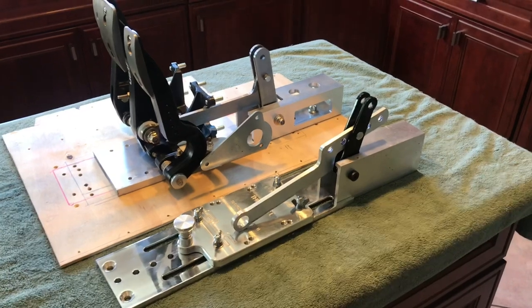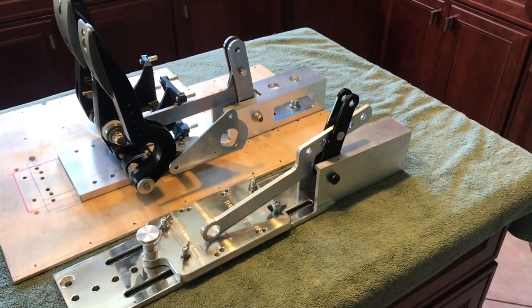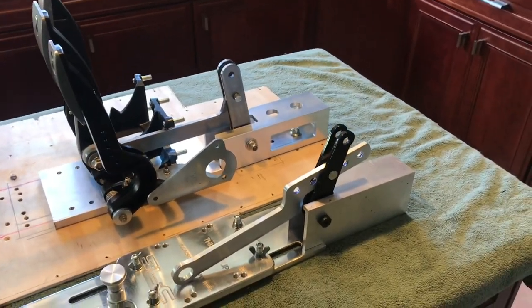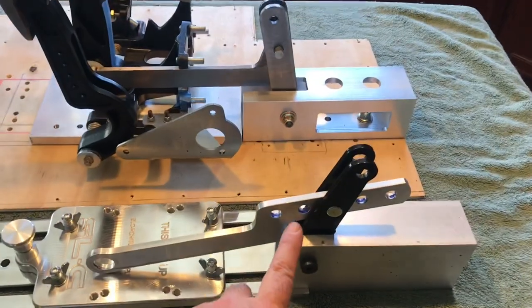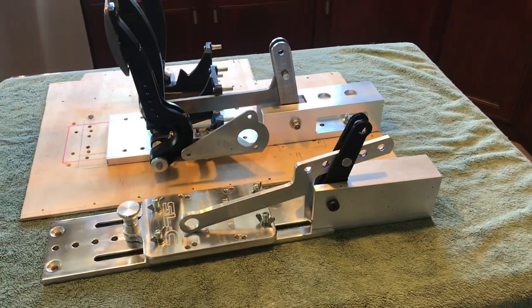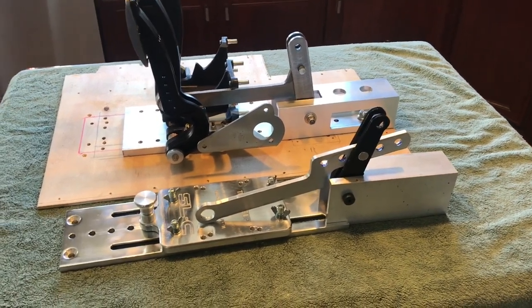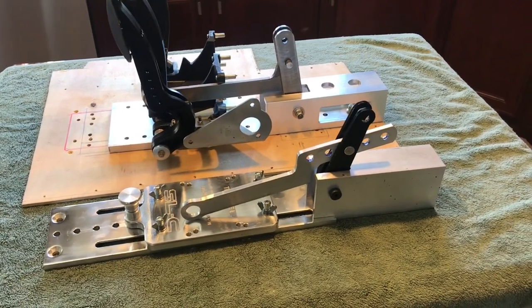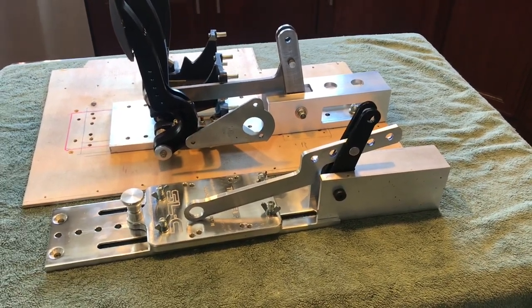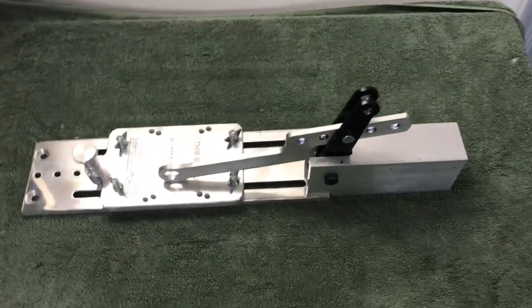If you remember back in video number 27, I basically fabricated a bracket and lever assembly that connected the Tilton floor-mounted pedals to the Camaro power brake booster. I thought it was done and that I did a thorough and good job, but it turns out there are a couple of things that aren't quite right about that design. At this point I'm going to consider it a prototype and use it as the basis for the next version of the pedal assembly, which is what we'll cover in this video.